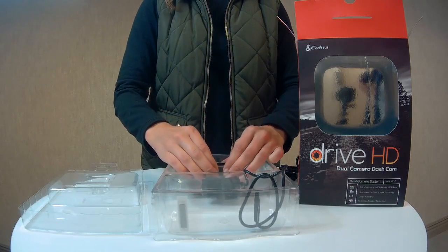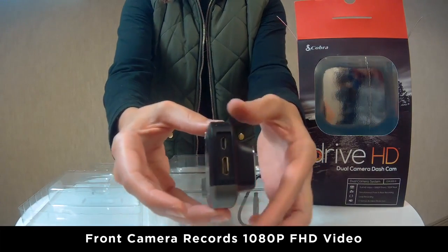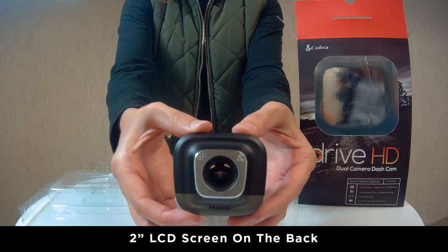Remove the front camera from the packaging. The CDR 895D's front camera records 1080p FHD video. The CDR 895D also has a 2-inch LCD screen on the back.